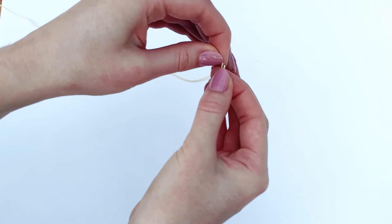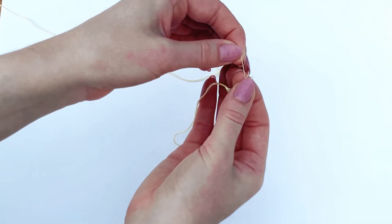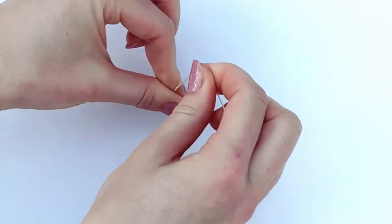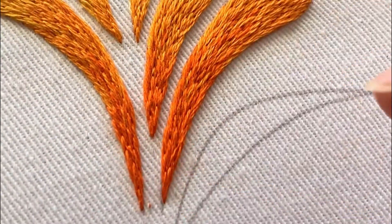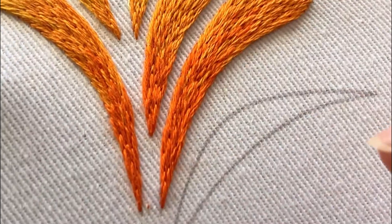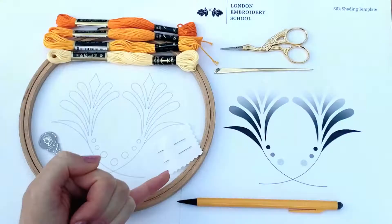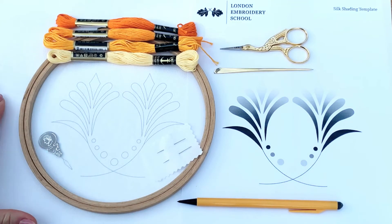The introduction to silk shading is an entry-level class for those who have not tried silk shading before, or want to brush up on their skills with the basics. We would suggest it would be ideal if you've done a little general embroidery for a good grounding before you attempt this more specialist and unusual skill. So if you've completed something like our introduction to embroidery lily and pomegranate design, then you're in a great position to do this one next.